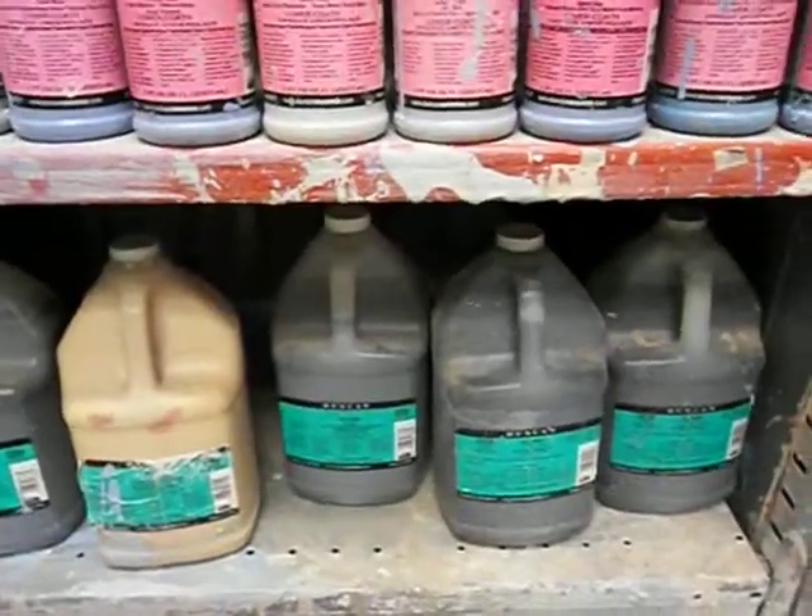Down here there's more. If you're interested in glaze chemistry, we have all the chemicals you need to formulate your own clay bodies and your own glazes. We've got ball clay here. Where's the kaolin at? Gerstley borate, feldspar, talc.